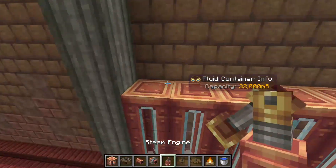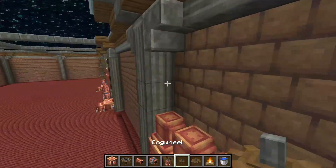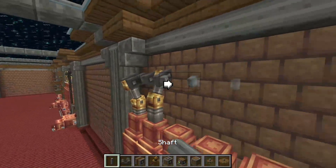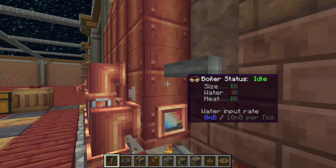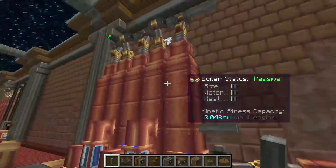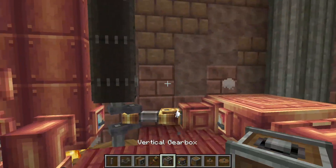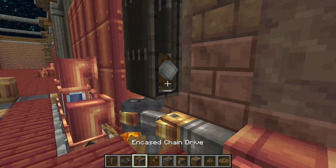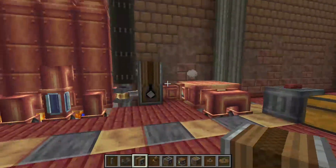Then we're going to come up top and add our shafts right there. Place another shaft right there and one right there, and that will start working immediately. We're going to place our mechanical belt right there and our encased chain drive right there. This will be the output point.